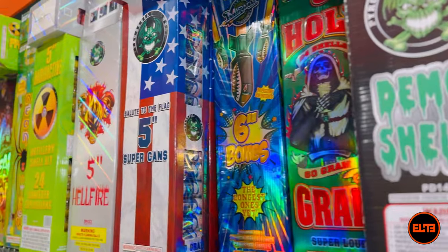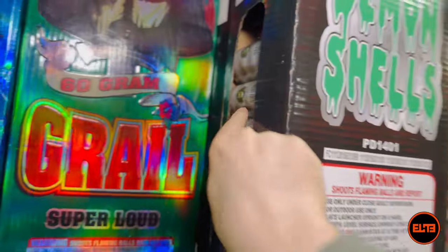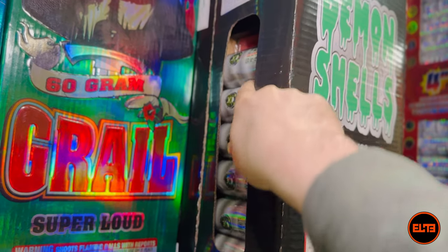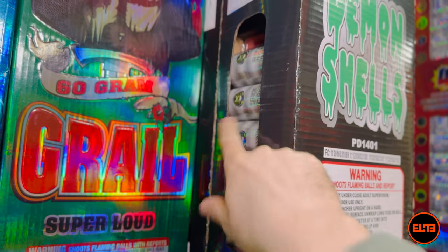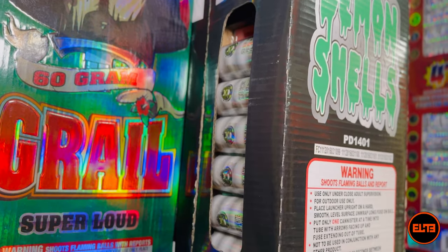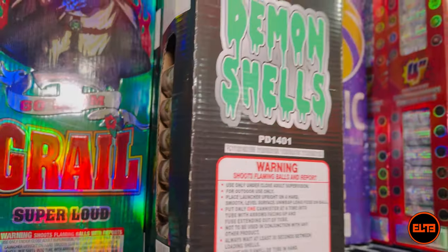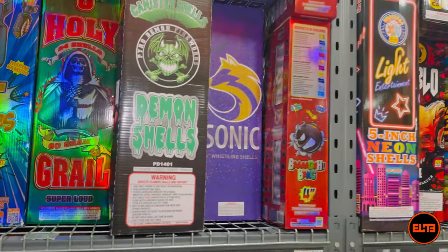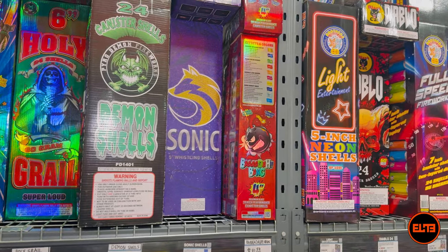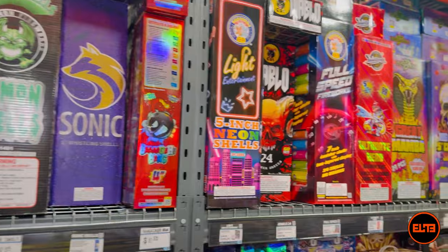Don't get me wrong — if these were not consumer fireworks where the actual mortars are limited to one and three-fourths inches wide, that's a whole different ballgame, and yes, the bigger shell would be better. But on the consumer side, the limit is one and three-fourths inches, so a five-inch or six-inch shell label doesn't actually matter. I got a little off topic because I'm very passionate about that specific issue.